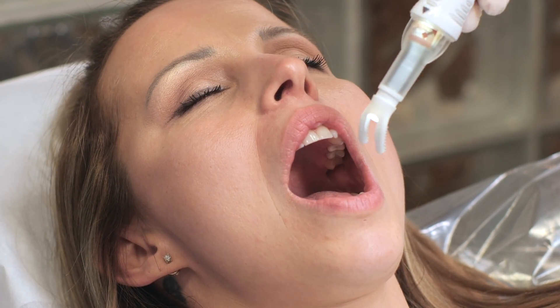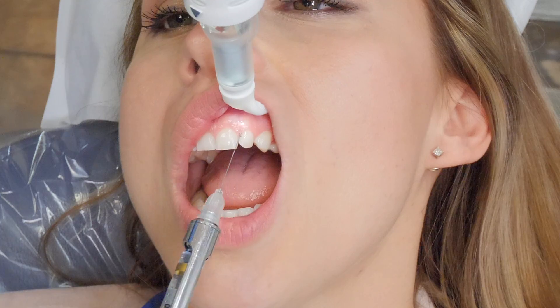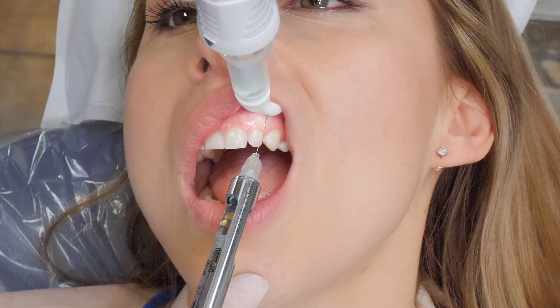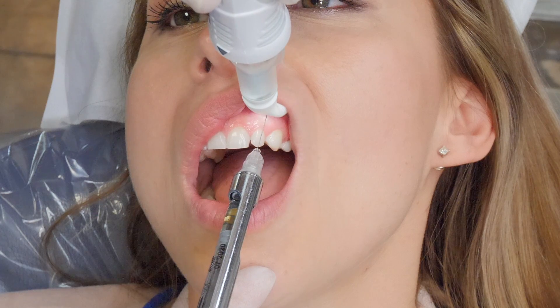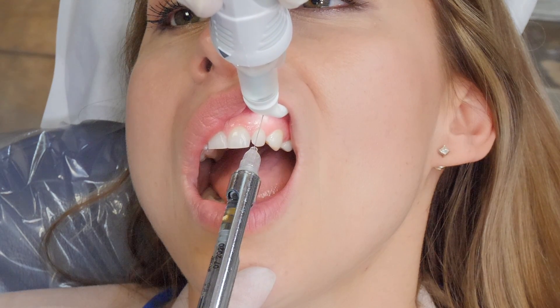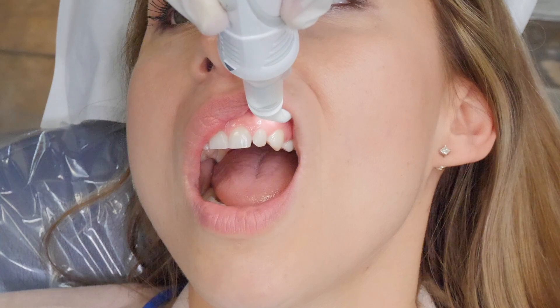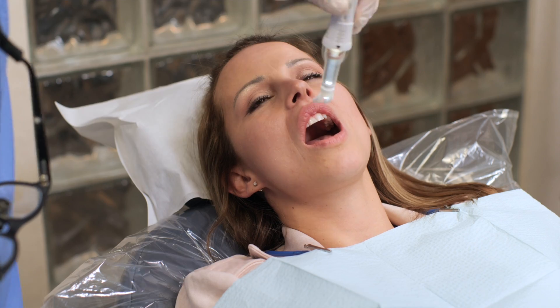Now we're going to place the vibration for tooth ten — tilt your head towards me a little bit. Perfect. Placing the anesthesia. There we go. Now I'm going to remove this and continue vibrating for five or ten seconds, and then take it away.